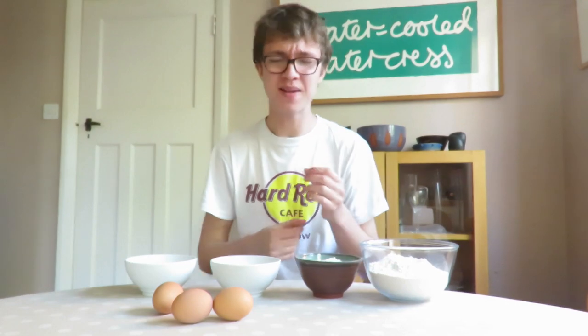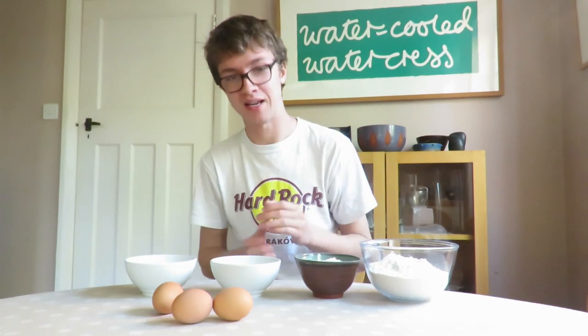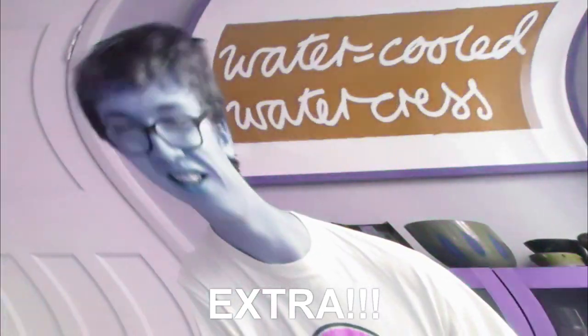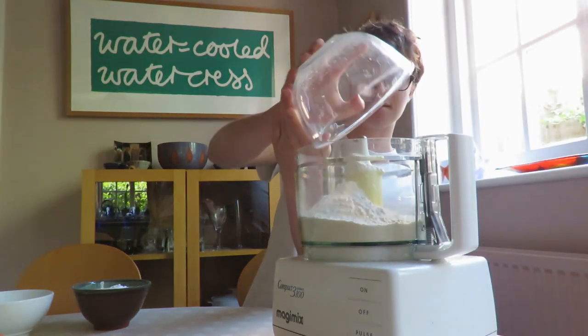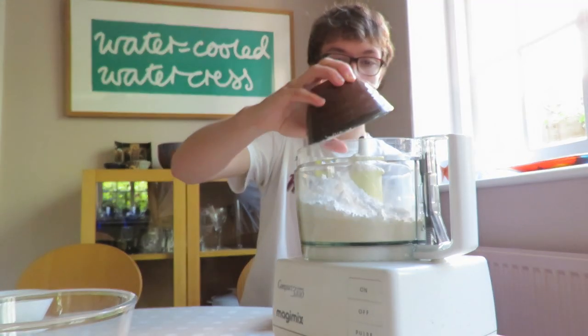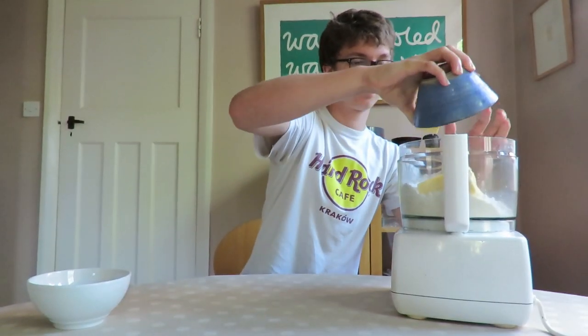Okay, so now we're going to make our very own short crust pastry. This step is totally optional — if you just want to buy some pastry from the shop, that's totally fine — but if you want to get a little extra, I'm going to show you how to make your own sweet pastry. To a blender, add 300 grams of plain flour, 100 grams of icing sugar, and 200 grams of cold butter.